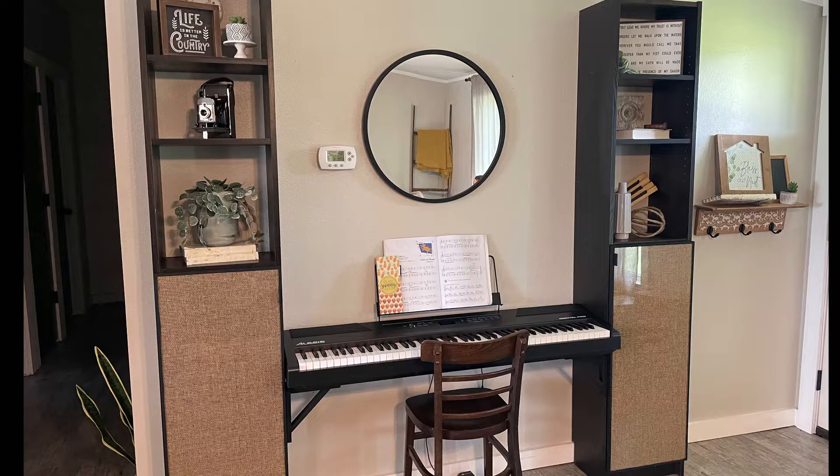Hello, it's Becky here with The Creator in Me. Don't mind my sniffles — I sound nasally, but I'm wanting to get on and share a little piano area we designed for my daughter. We enjoy playing in general, but she takes lessons.